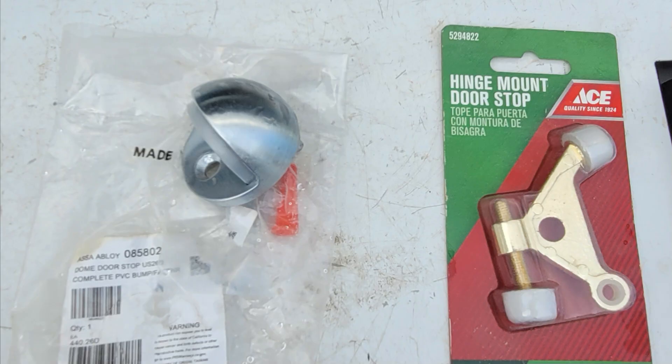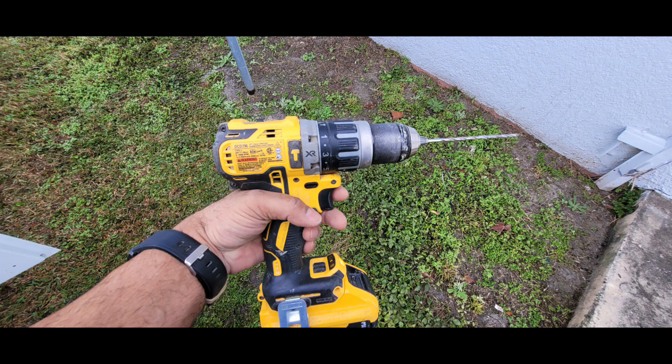Here are the items used to fix this problem: a floor dome stop or a hinge mount door stop. I will be using the floor stop, and if I need it, the hinge mount stop. You will also need a hammer drill. These are pretty expensive, but you could rent one for the day for like $20 from Home Depot.